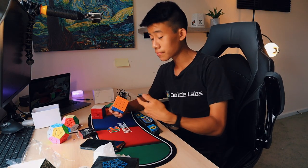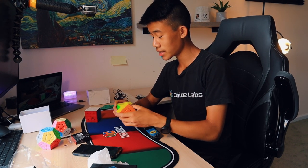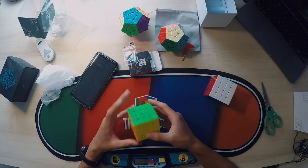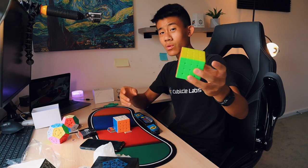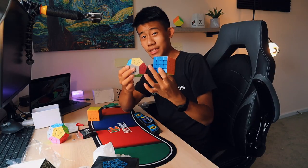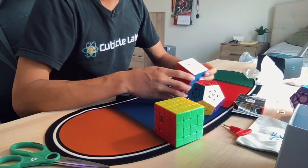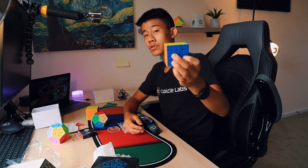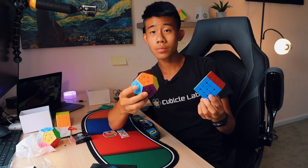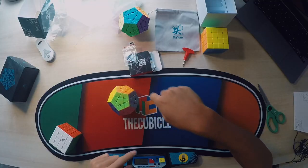One thing I have to say: the magnet strength of this cube is pretty strong, especially in the inner layers, and I can kind of feel it in the outer layers too. It has this distinct clicky feeling, which is very unique. This has more of a blocky feeling, while the other has more of a sandy, papery, smooth feel. These cubes were a lot lighter than I thought — cubes are getting so light it might be getting too light. I'm going to have to do some more solves on this MGC4 and the Dian Megaminx, but that pretty much wraps it up for the unboxing. I'll most likely have reviews on these two cubes and probably on the Cubicle Mat in the future.